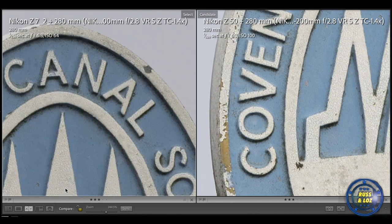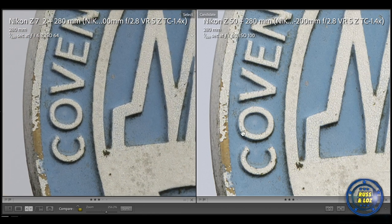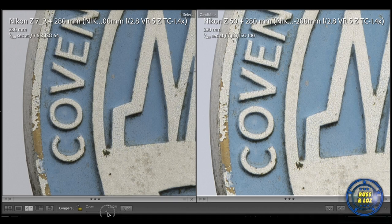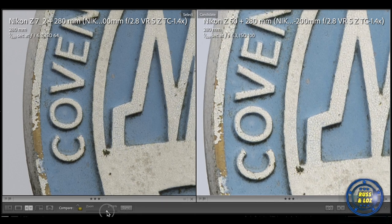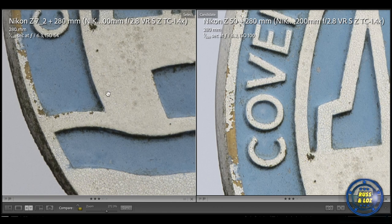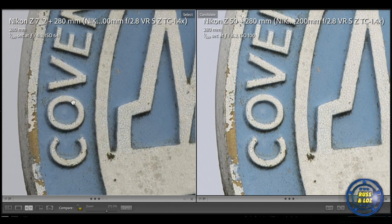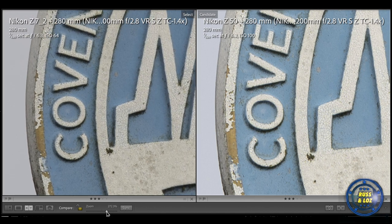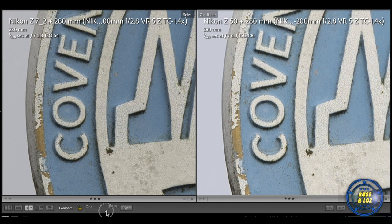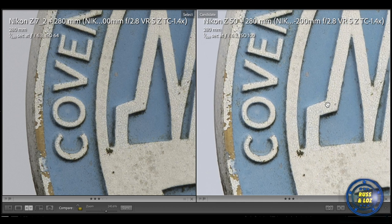Let's have a look with the teleconverter on both the Z7 and the Z50. Because of the crop sensor of the Z50, it does look a bit better for image sharpness. Not much in it — we've zoomed in 250% and 270% respectively. I would say the Z50 has the edge on image quality here.